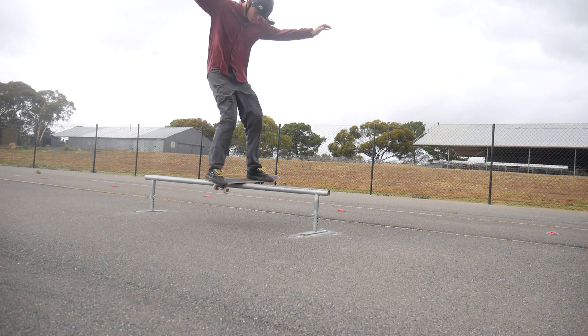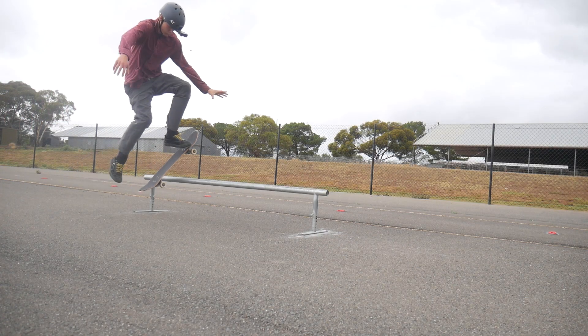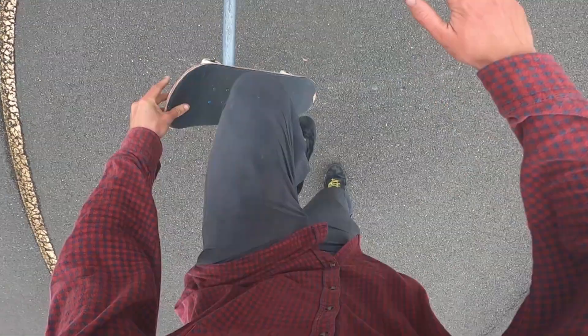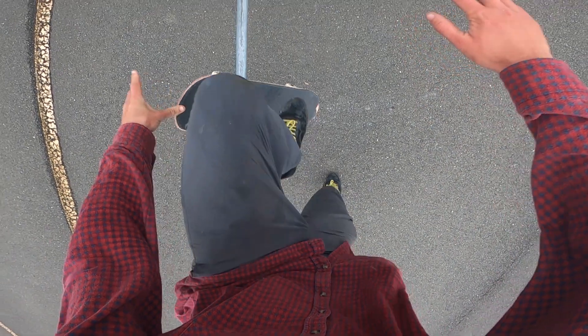Number two is the caveman. The caveman is definitely the easiest trick you can do on this list — some might even say that the caveman is easier than a regular board slide. To do this trick you just want to spring off of your back foot and let go of your board at the same time, then just jump on and it works.